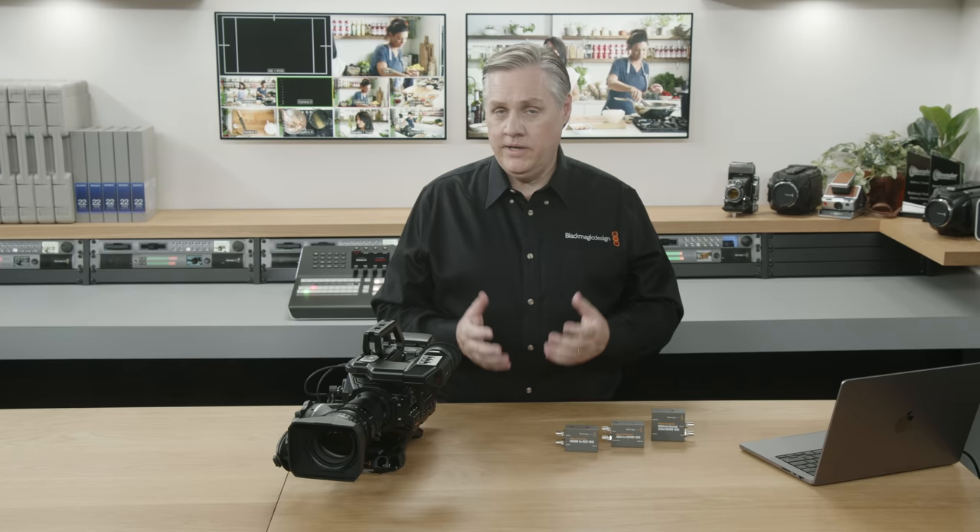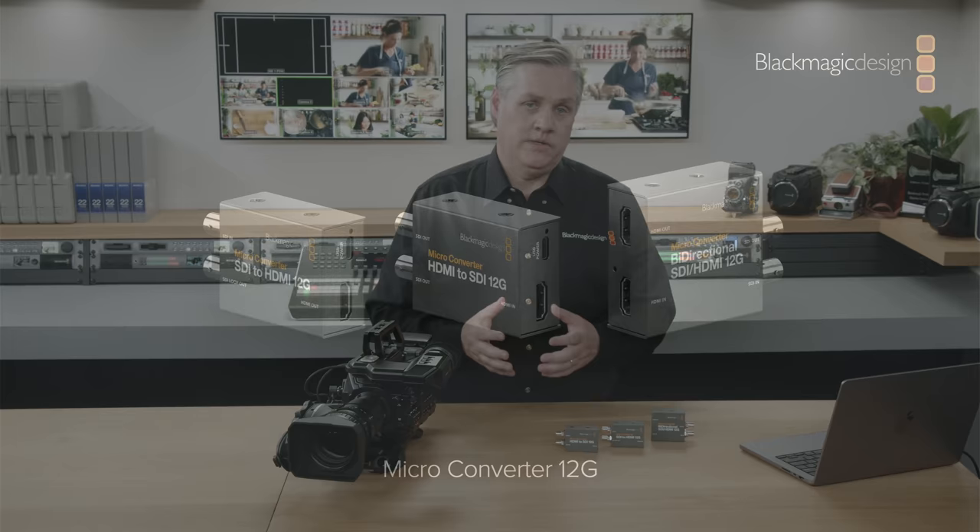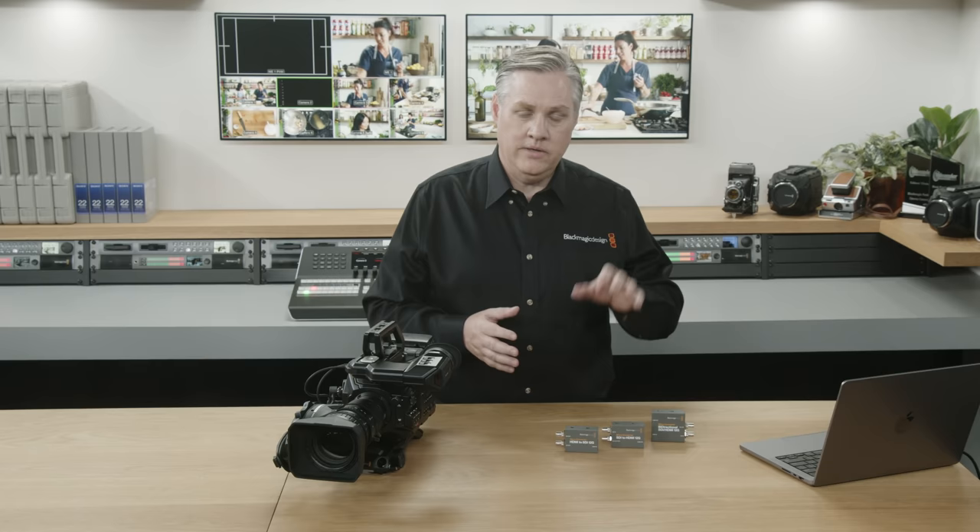As you know, we have the three 3G SDI models, and they support both SD and HD television standards, but we've been working really hard on Ultra HD. So we have three new models today. They're all 12G SDI, which means we'll have three 3G SDI models and three 12G SDI models in the family, so that's six models in total. The 12G SDI models have the exact same features as the 3G SDI models, but they're still powered by USB, so they're very simple to use.